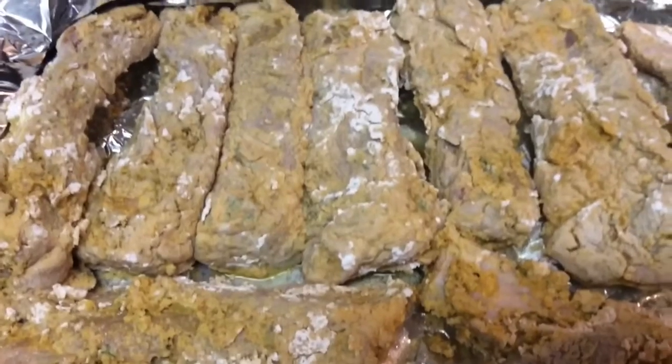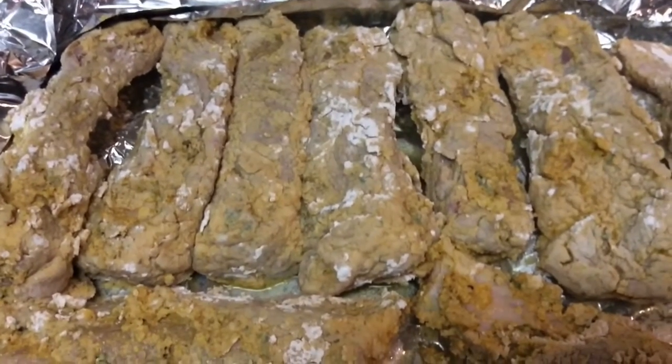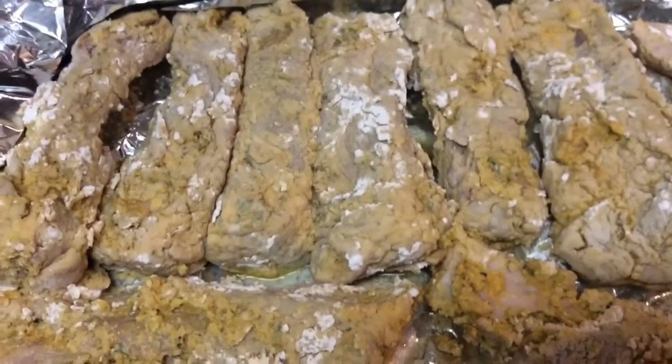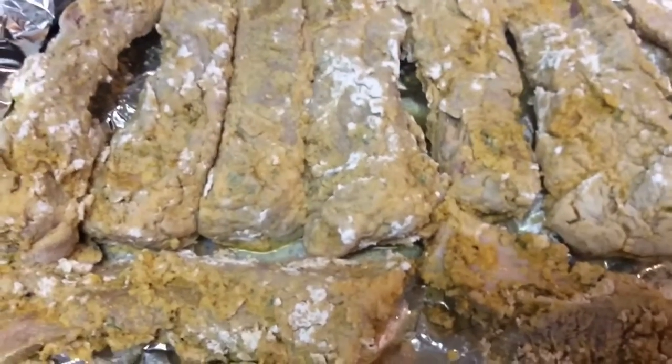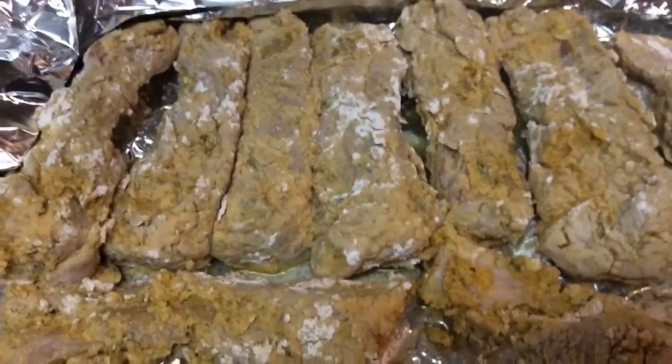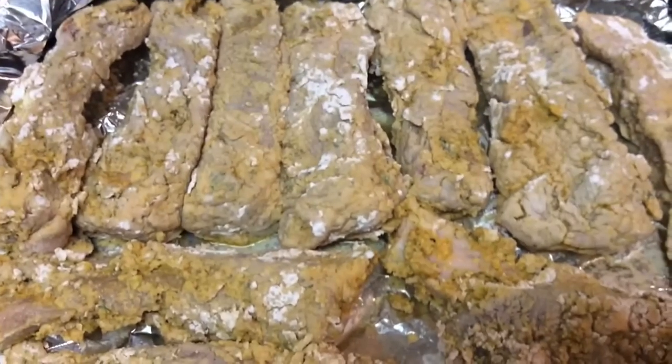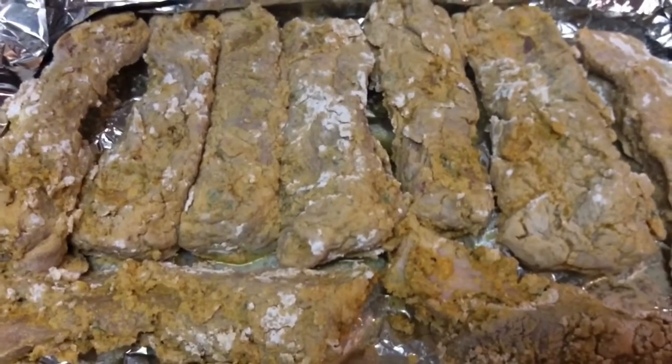I mix cornstarch and flour to batter them in, but before I did that I rubbed them with regular mustard on the front and the back, and then I battered them with a cornstarch and flour mixture.